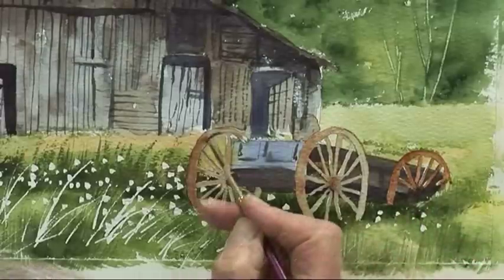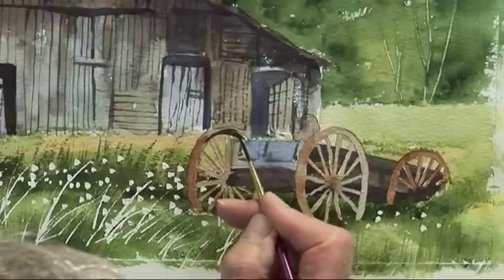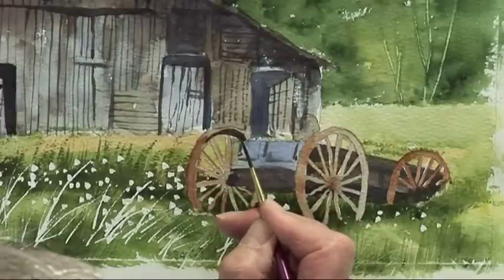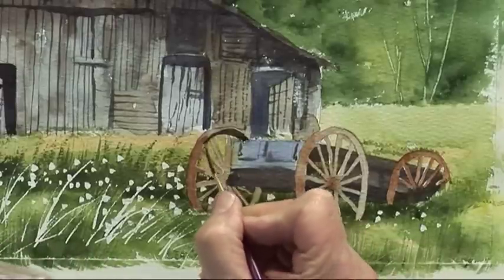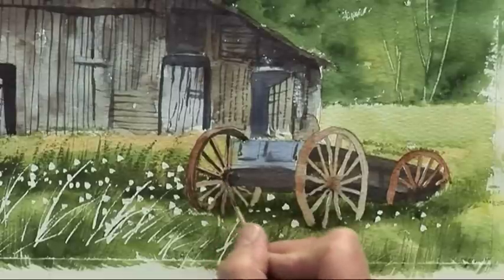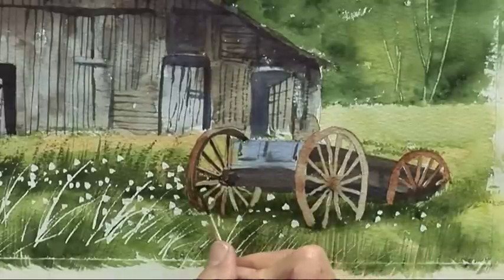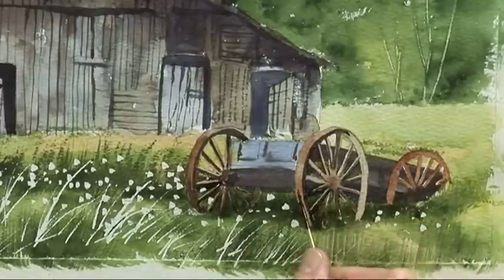With the half-rigger and a dark mix of ultramarine and burnt umber, start painting the detail and the shading on the cartwheel — the spokes, quite dark at the hub, and dark on the underside of the wheel.